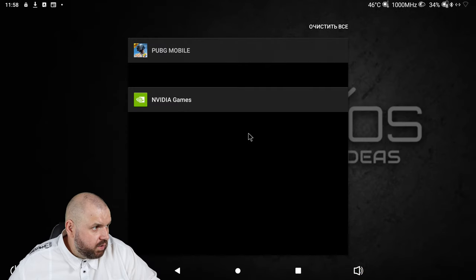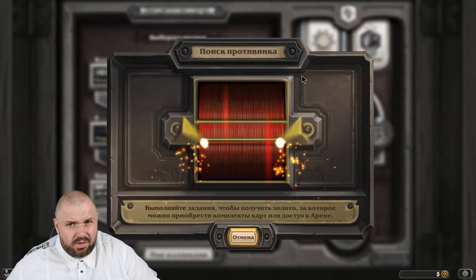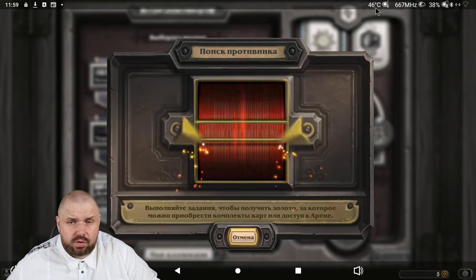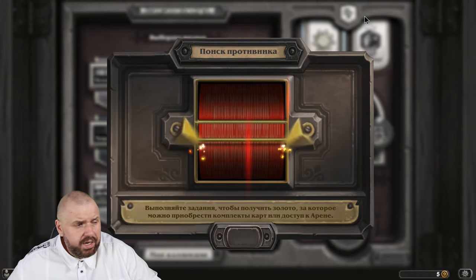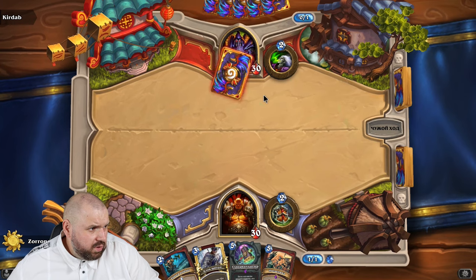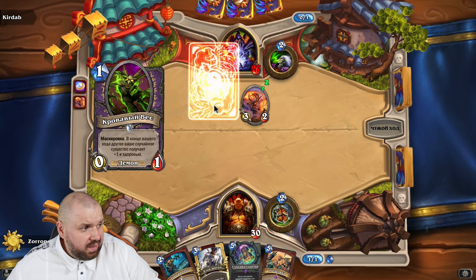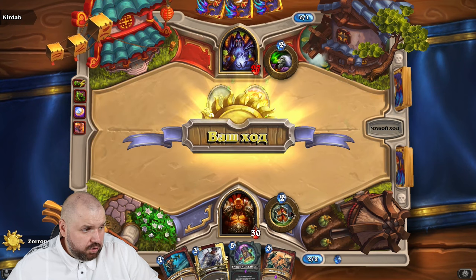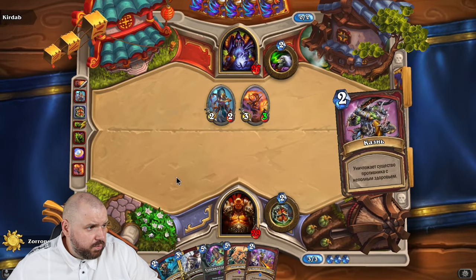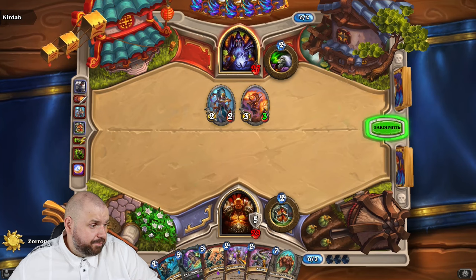Now Hearthstone: starting a game just to see the animation and reaction speed. Temperature is 46 degrees — it doesn't heat up. Then 50 degrees — not in games, not in content. Hearthstone didn't bring any surprises — everything works perfectly. By the way, Hearthstone is not the easiest game for smart TV boxes; even on some super processors it can stutter. So being able to play it here is a big plus. Turning off Hearthstone.